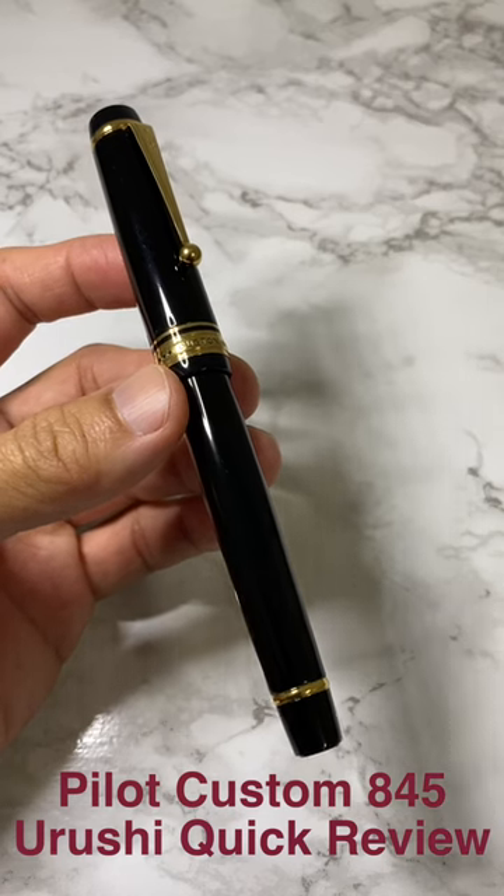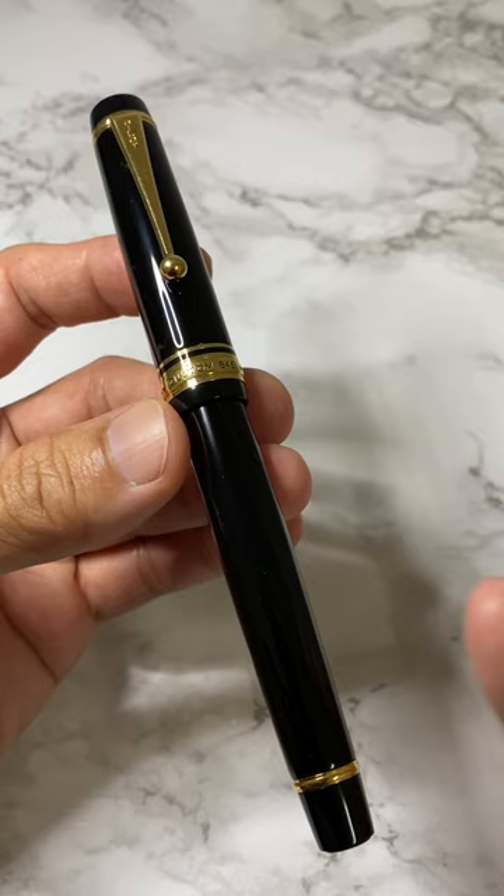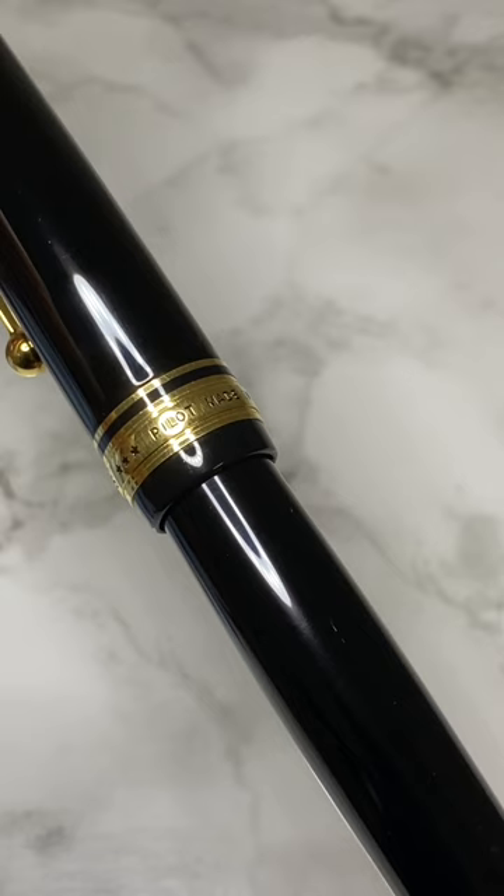What's up guys, this is Jet from Pen and Journal, and quickly we're doing a Pilot Custom 845 Urushi review in this YouTube Short. Over here you have this amazing, gorgeous looking pen — it comes in black or red.